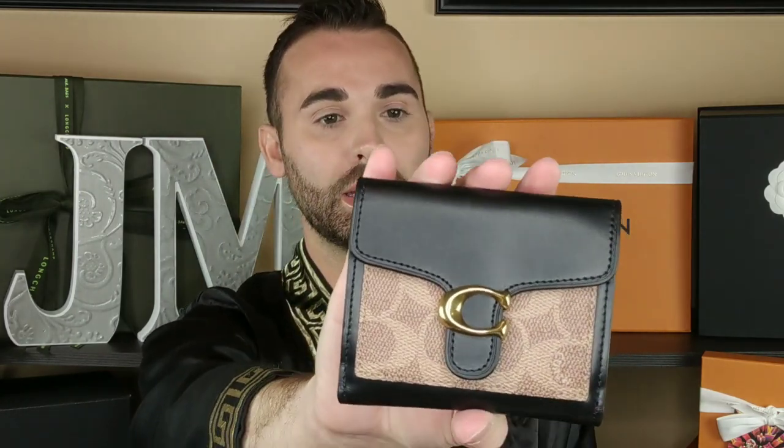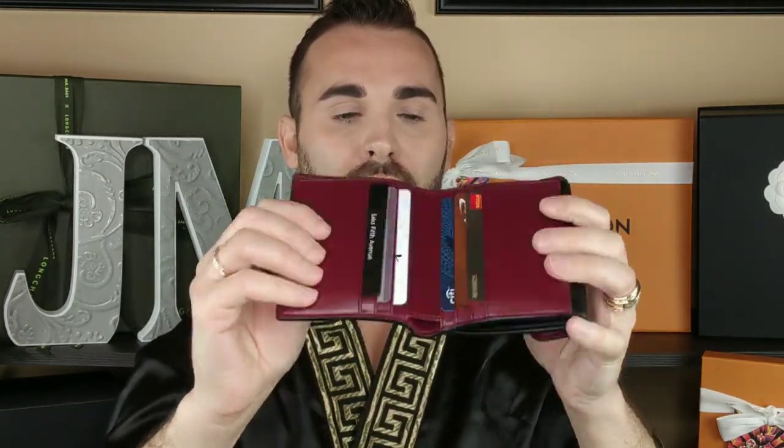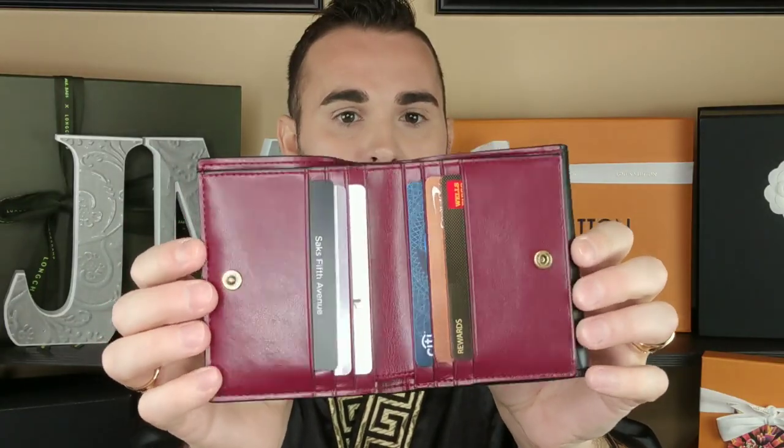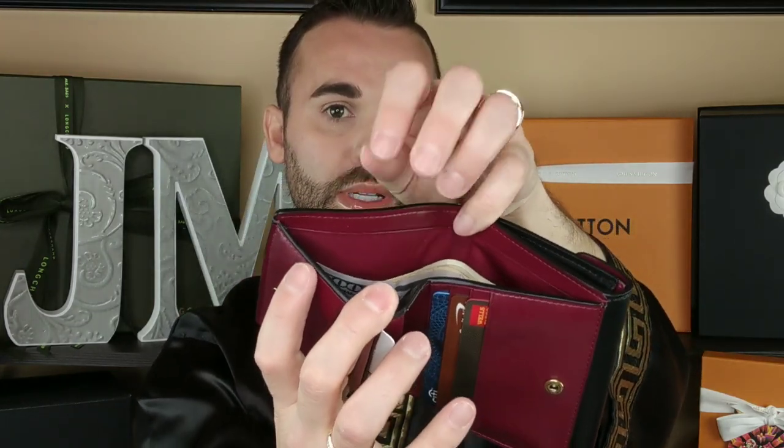The first one I picked up is this one right here — it's the black smooth leather with the signature lighter colored canvas. On the back it says Coach New York. When you open it up on the inside it has this really nice smooth oxblood burgundy colored leather. There's an entire billfold section — the money lays completely flat and goes down pretty far, about a one-inch space for bills.